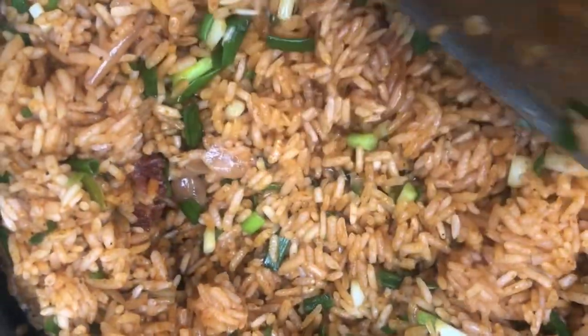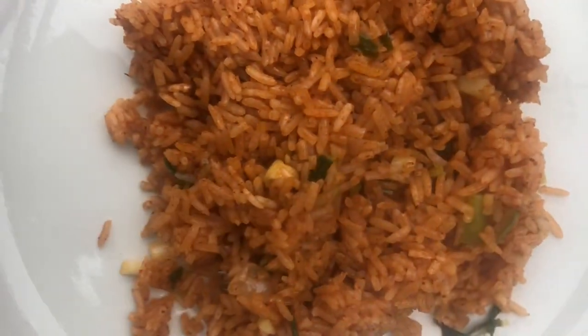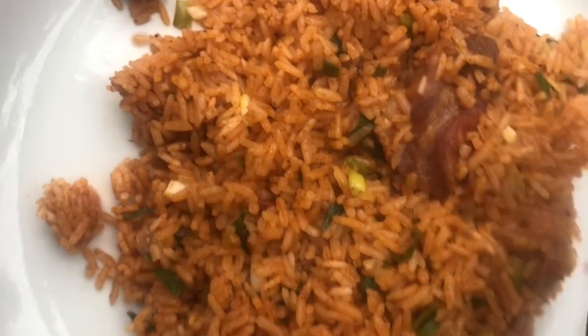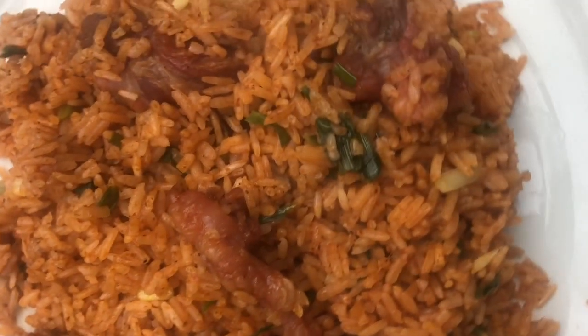Try this simple recipe at home and tell me your feedback — I can't wait to reply to you all! Our jollof is ready, bon appétit family. Thank you so much for watching my videos, I'm so grateful. See you next time on Leki's Kitchen, bye bye!